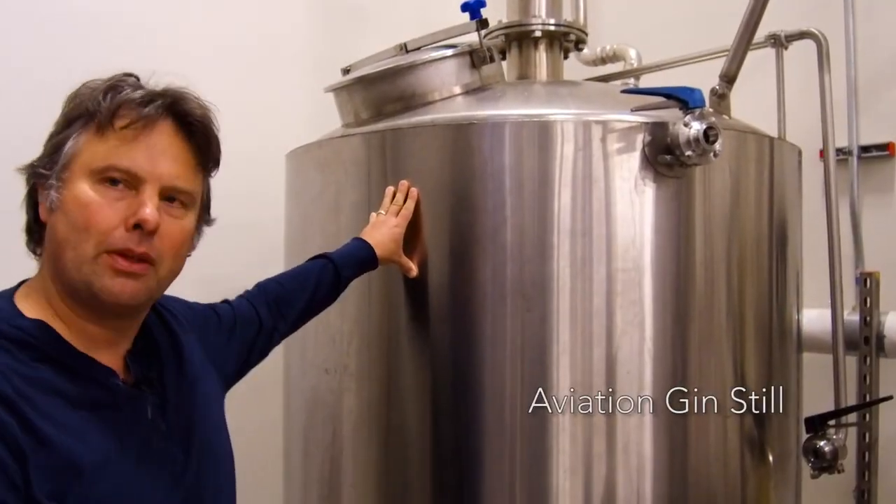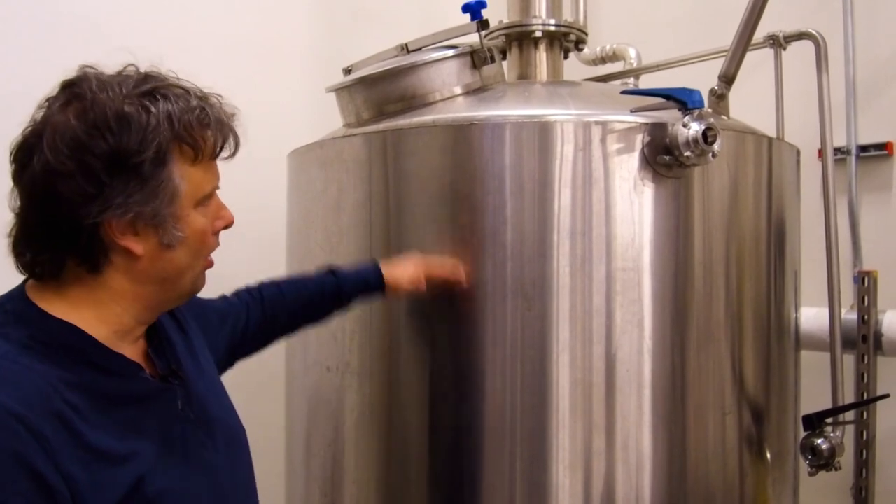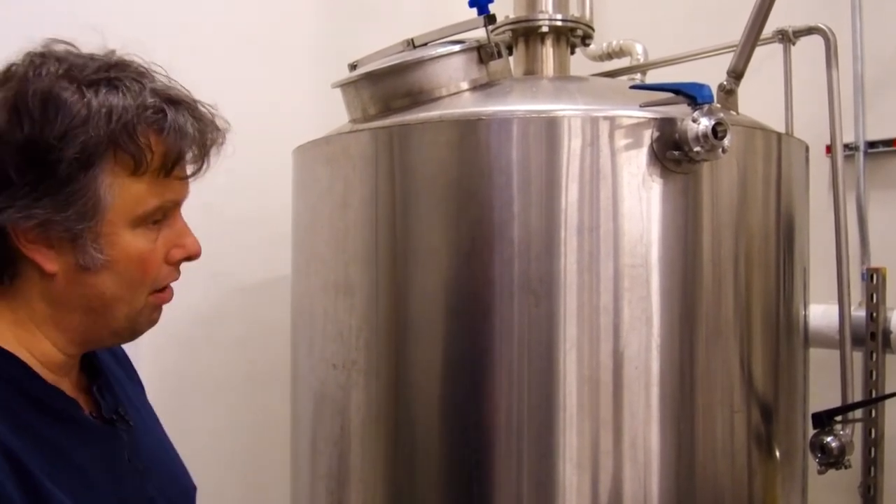We pump half of the macerate in — about 135 gallons of the macerate — along with water, to bring it down to about 30% alcohol. At our pot still, we're making our heads cut at the very beginning, collecting our hearts throughout the run, and then at the very end using our empirically trained noses and palates to make the final cut on the gin for our tails.